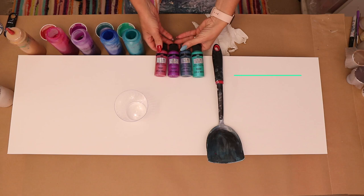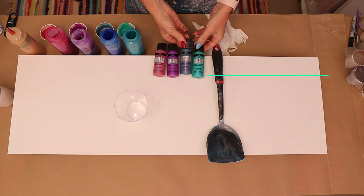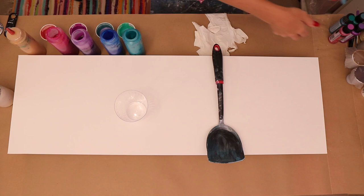I hope you all are having a fabulous day! Today's video I'm using a 12 by 24 canvas and I'll be using Folk Art Color Shift paints — aqua flash, blue flash, purple flash, and pink flash. I used these colors a while ago and thought, why not give them another try.